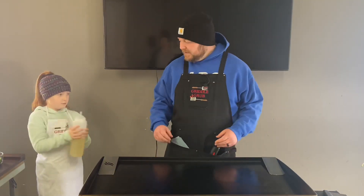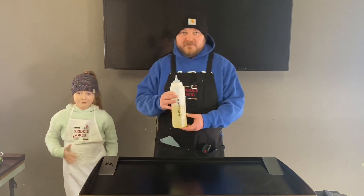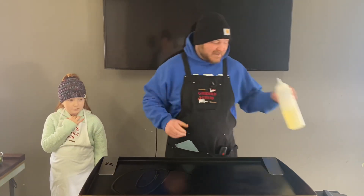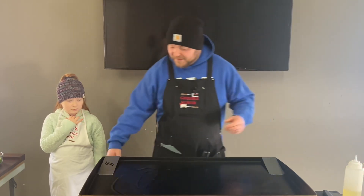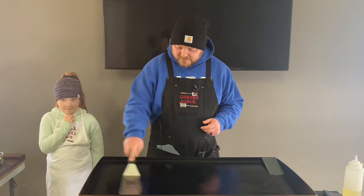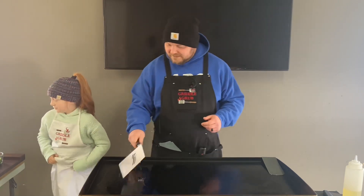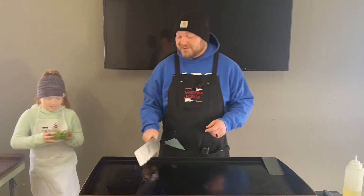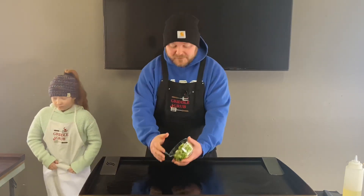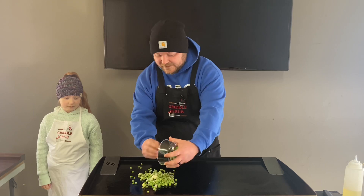So we're going to get this going. We got the oil here — we're at about 315, still a little chilly. We got the oils down and we're going to start off with some nice veggies. We got peas and some whites from the scallions — these were frozen peas.